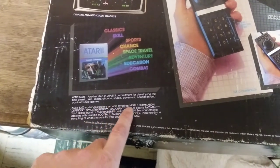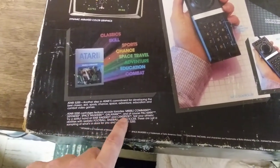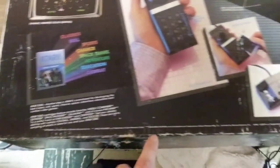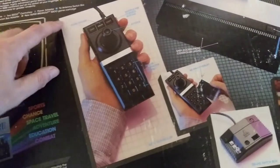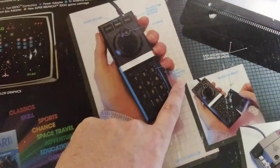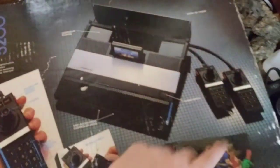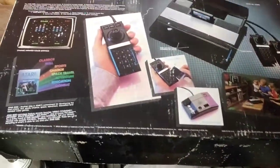Atari 5200 cartridges feature arcade favorites: Missile Command, Defender, Space Invaders, Galaxian, and of course Pac-Man. Try skillful hands at Star Raiders and Centipede, test your athletic abilities with realistic football, baseball, and soccer. These are just a sampling of what's in store for you and your 5200. The box also shows the switch box, keypad overlays, multiple fire control buttons, joystick, 12-character keypad, easy access front control jacks, and control storage. Model CX5200, with the power switch — and this is when Warner had Atari.